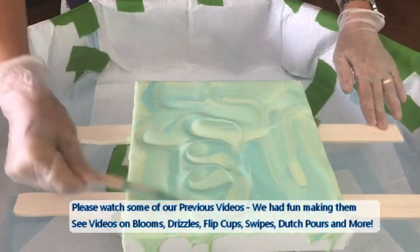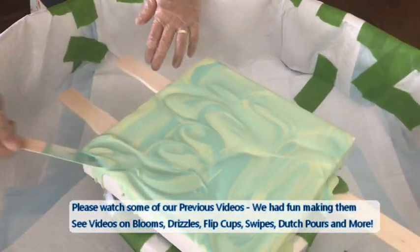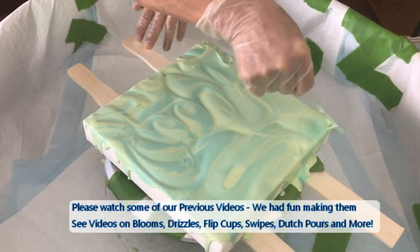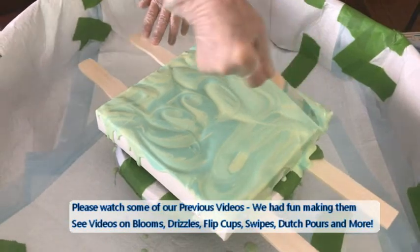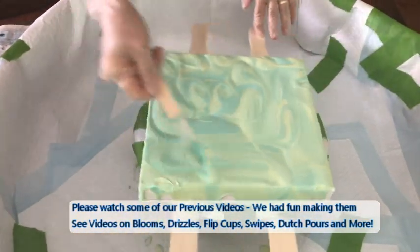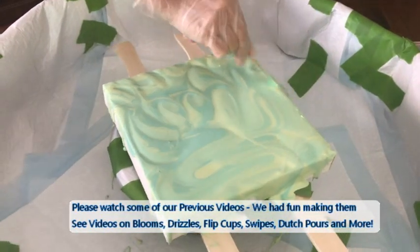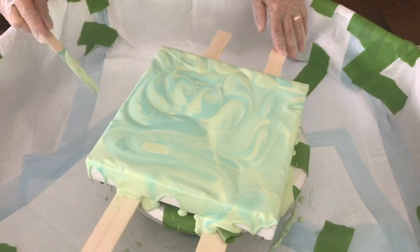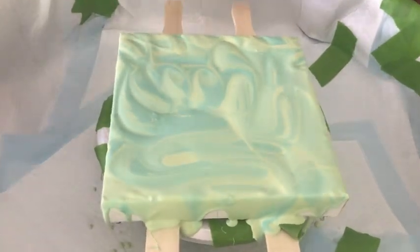Basically you're doing a blend of these two base colors — the greens. I'm going with the Brilliant Green and the Emerald Green. I'm actually not going to add any of the blue because I really like these two colors together. I've decided against the blue — I think they're really, really pretty.